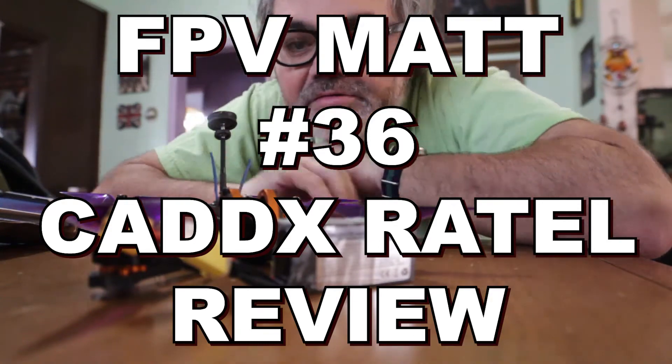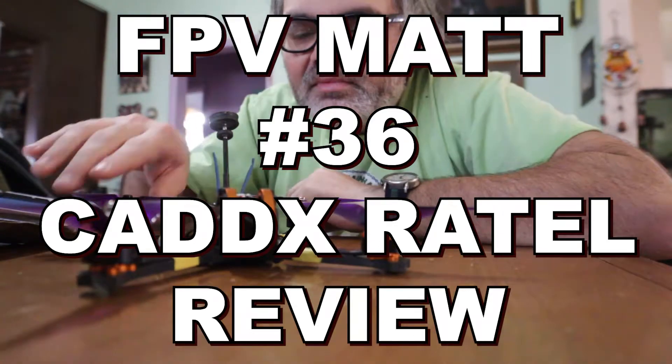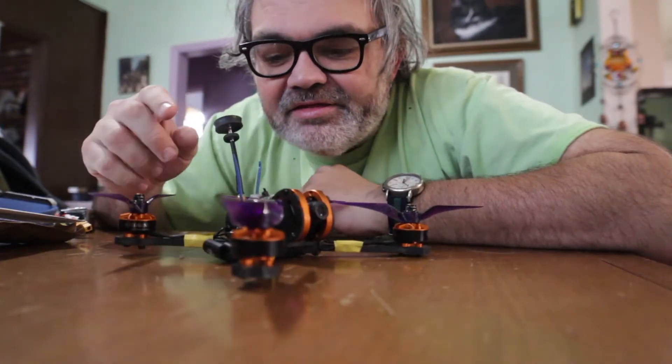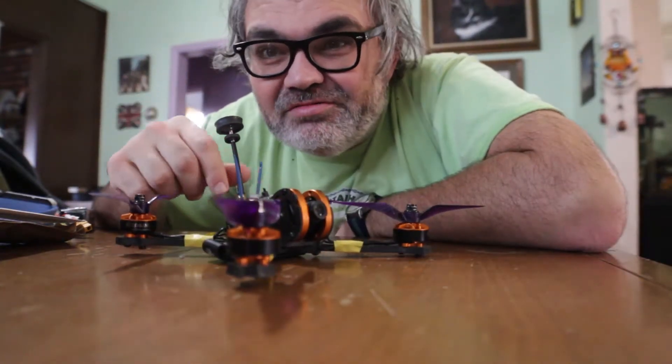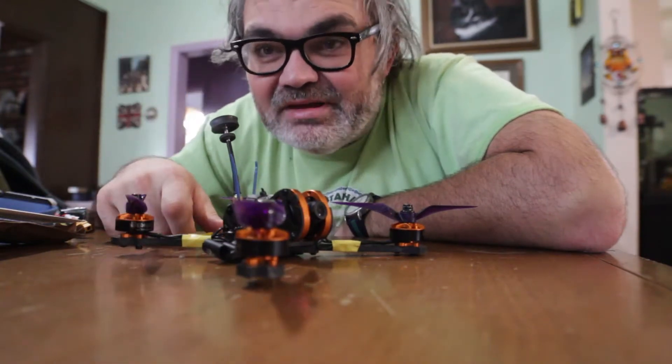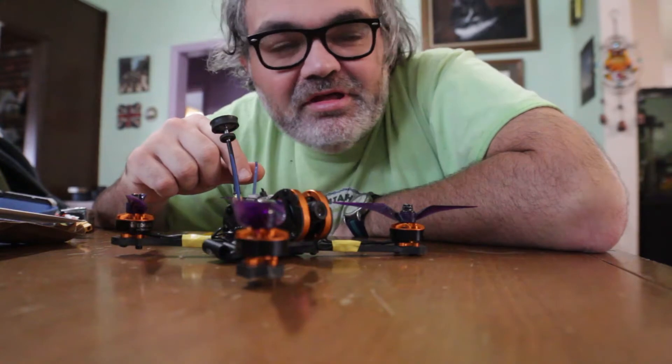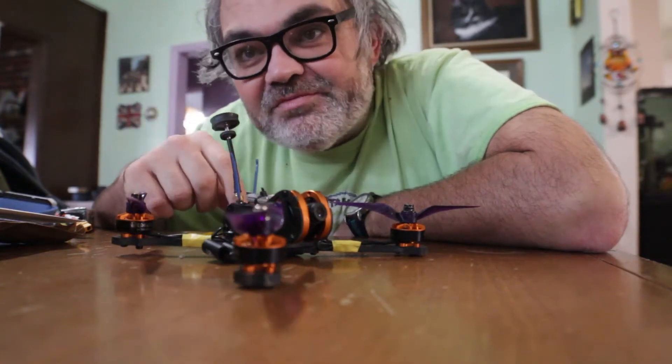Hey guys, what's up? So this is my Tyro 99. This drone has really two kind of big problems. It's $99 — you get everything for $99. I did a video about it; I think it flies pretty good. I like it.